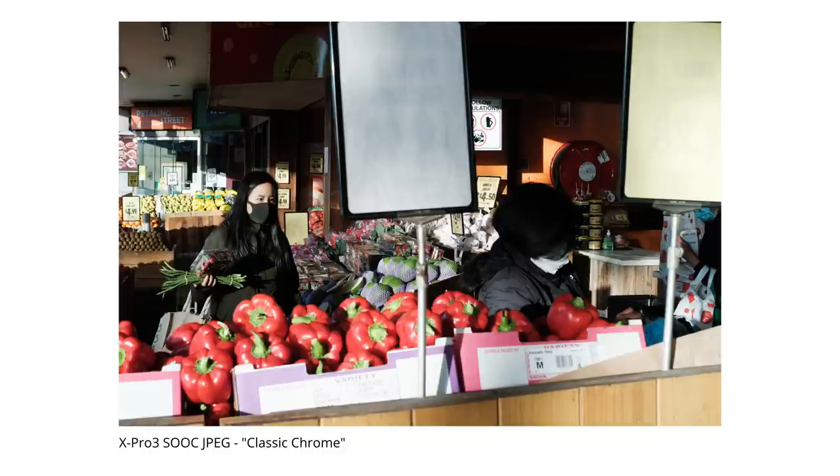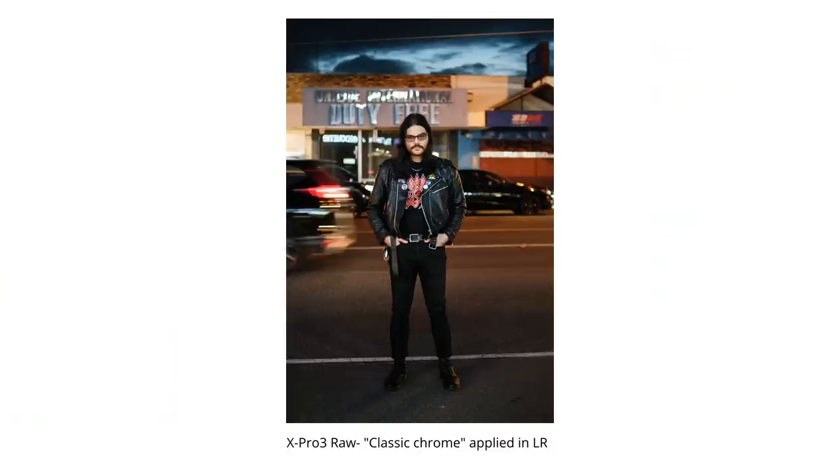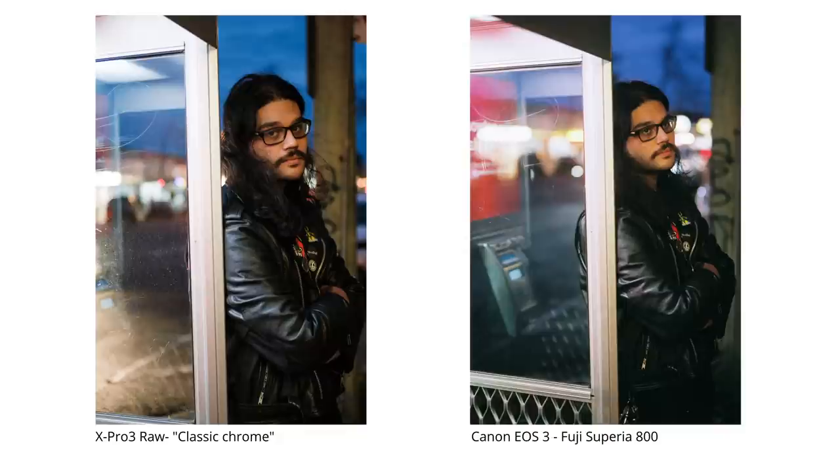My favorite all-rounder simulation was Astia, followed by Pro Neg — Classic Chrome was also great and I can see why it has a lot of fans. I used it for some night shots of a musician I was doing portraits of, shooting on Fuji Superior 800 alongside it. Applying the Classic Chrome simulation to the raw file in Lightroom gave the best foundation for matching to the Fuji Superior 800 shots.